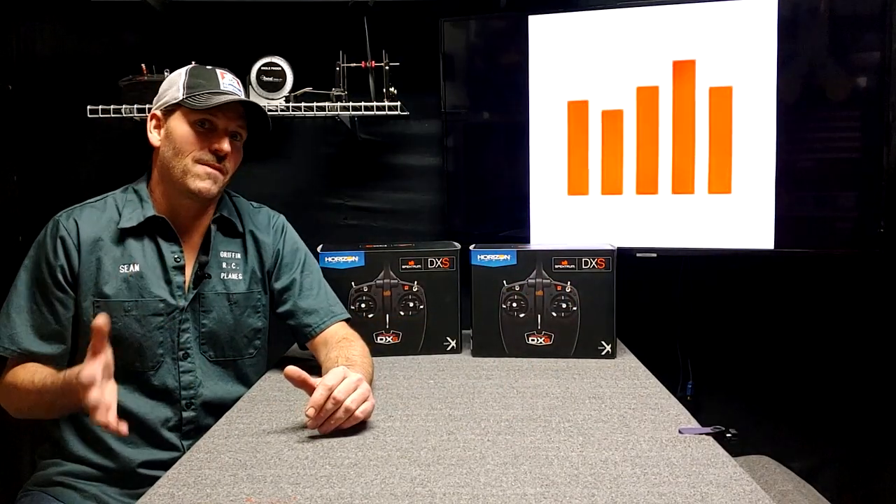They show you telemetry and your battery voltage. So let's just open this thing up and see what the difference is between Mode 1 and Mode 2. I don't think I've ever held a Mode 1 transmitter. Then, in another video, we'll connect it to the computer and see what firmware is in it, then register it and update it.